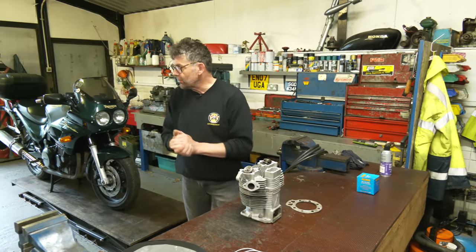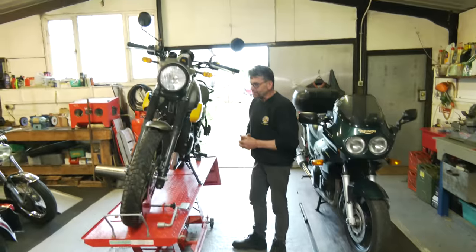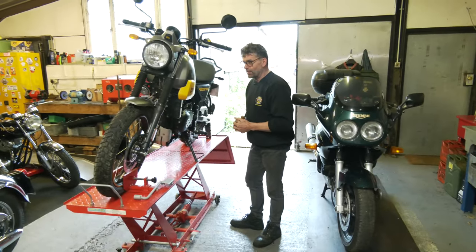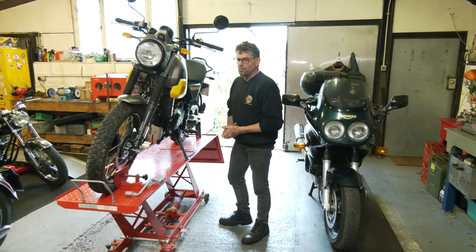So quickly, the Himalayan Scram - I've ridden this. Watch the video on the main channel and you can see what I think of it. I think you'll be surprised.